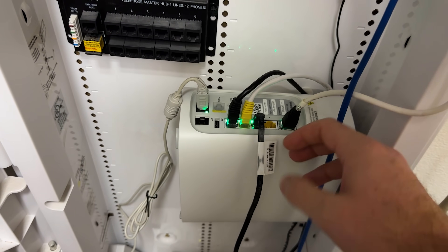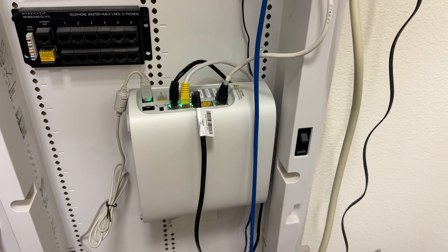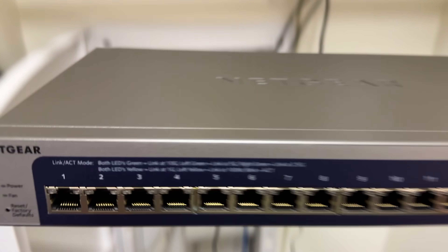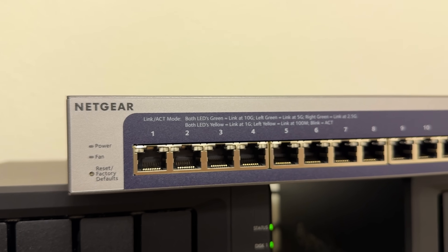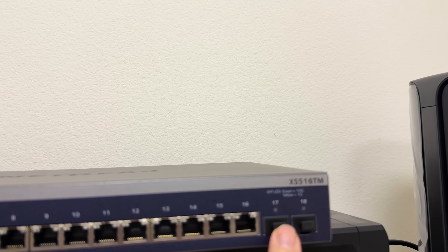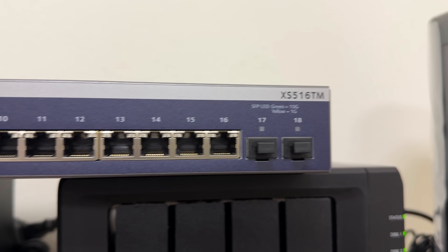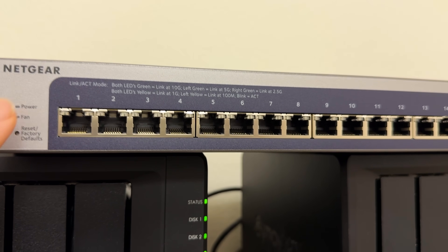We do have to remove the old switch and replace it. Netgear also sent out a full 10 gig switch — 10 gigs across every single port. I'll stick it up here so you guys can see. Every single port on here is going to be 10 gigs. This thing is overkill for a normal house, but I absolutely love it. At the end, we do have some SFP ports — maybe I'll use those in the future to set up some fiber tests. But this is the new switch Netgear sent out for this network upgrade, and I'm pretty excited about it.